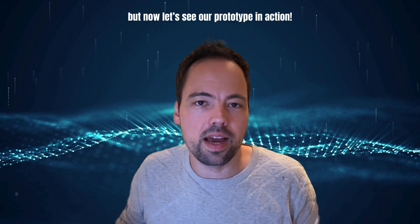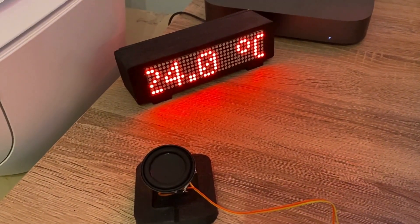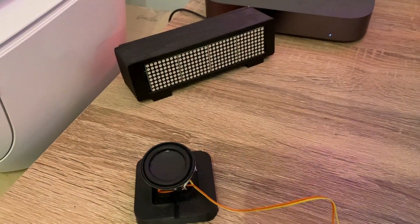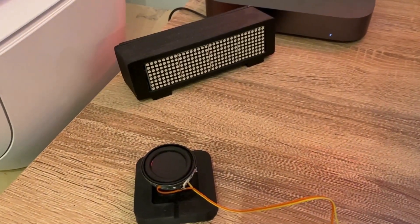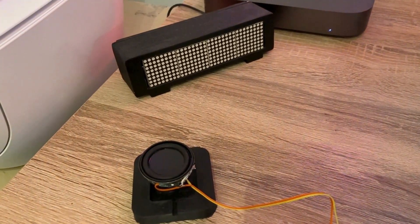But now let's see our prototype in action. Alexa, turn off smart clock. Turned off switch. Alexa, turn on smart clock. Turned on switch.